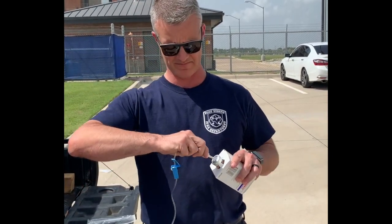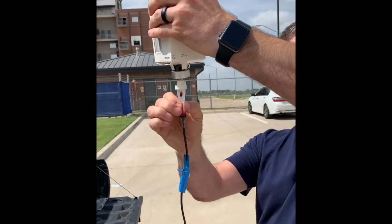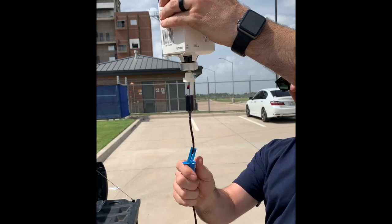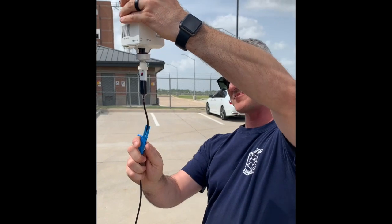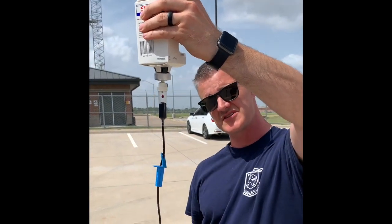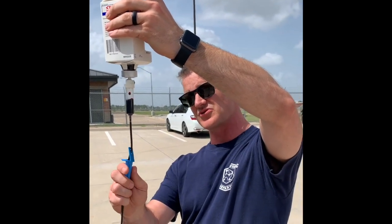After you've mixed and rocked your Cyanokit, you're going to stab it with this spike. Then you're going to fill that up to about the halfway point on this sight glass here. Open it up and you want about three drops a second. Your medics are going to tie this into a dedicated IV or IO access — you don't want to mix this with any other drugs.